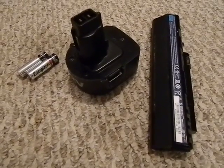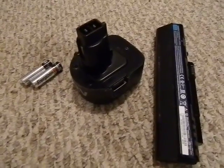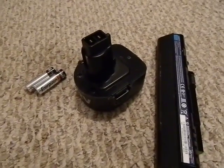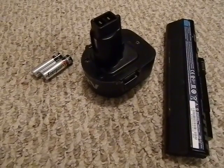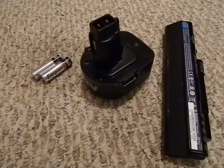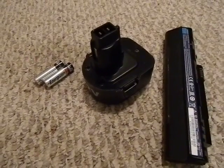Some equipment you're going to need to do this: of course you're going to need a soldering iron, a multimeter, and probably some alligator clips and some wire. You can very easily pull these things apart and use them for your benefit.